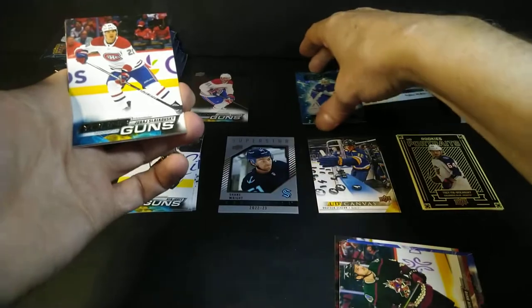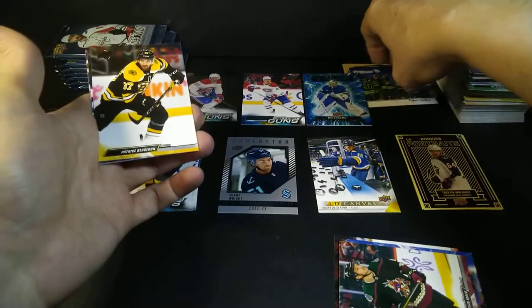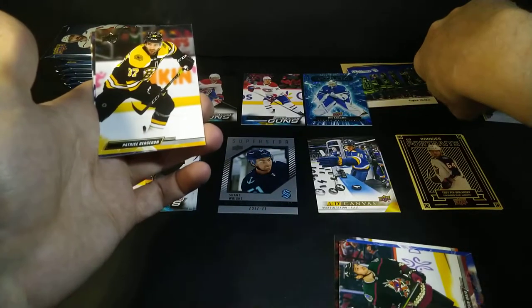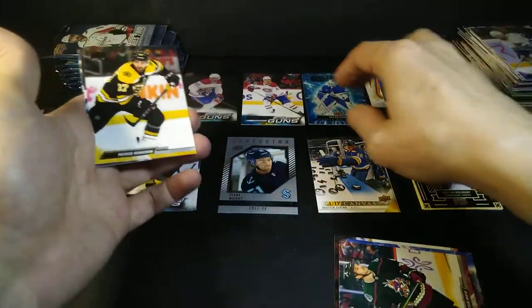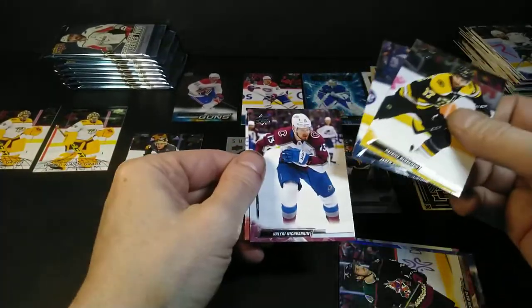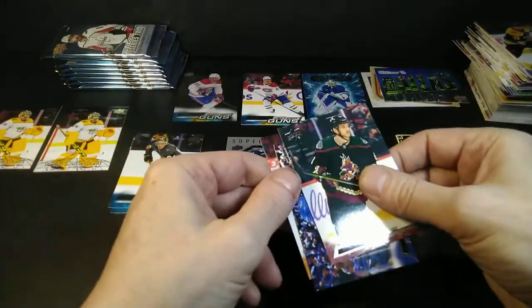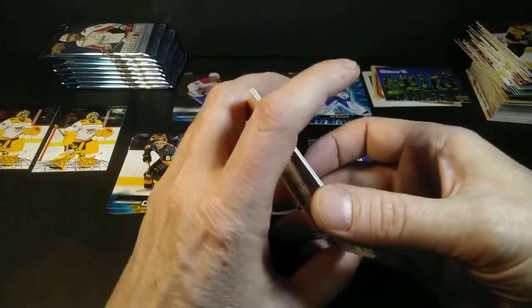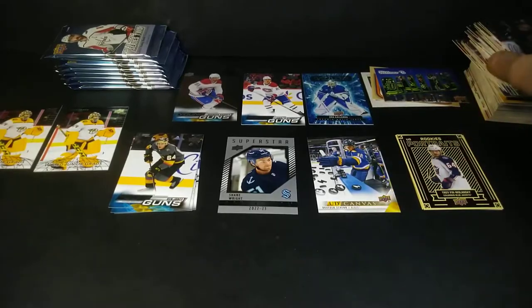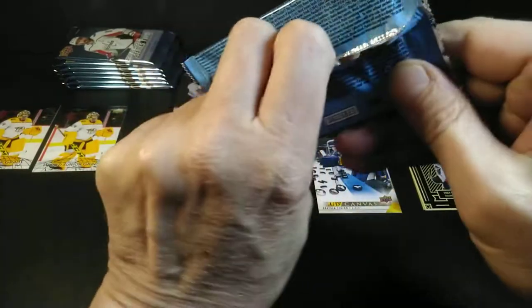That looks really good going next to that one. I needed that card because in my very first box of this I got Panarin, but as it was so brand new and popular at the time I sold it at a show that weekend — it pretty much paid for the box. This box cost me 135 Canadian. I'm not sure if that's gone up or down since I made the video — the market's been fairly steady, with Series 1 still around roughly the same price.